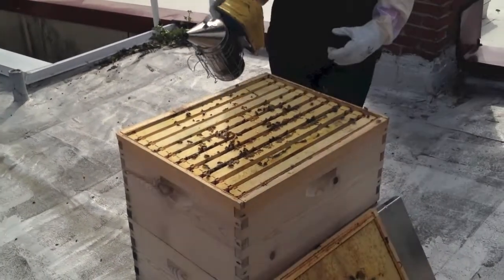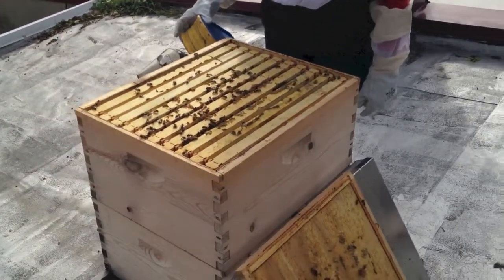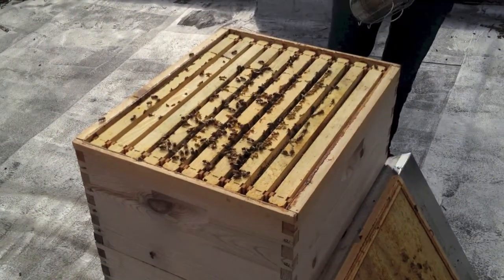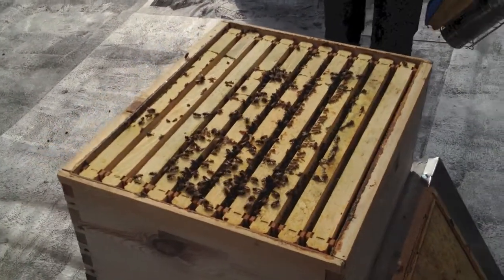We're here at a rooftop hive in the Shaw area of D.C. — that's all we're going to tell you. It's about 50 degrees out. The bees are balled inside the hive. This hive has got a bit of a mite issue, so we're here doing what's called a sugar shake — basically shaking powdered sugar over the hive.